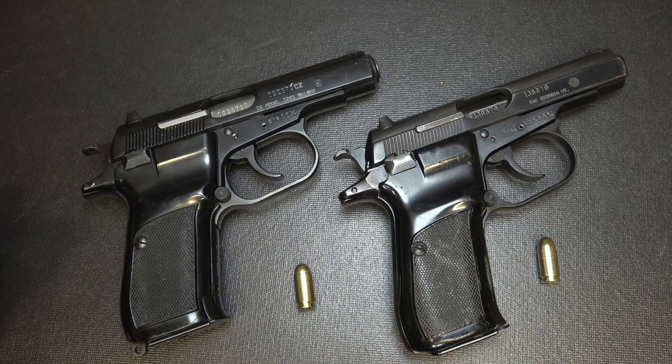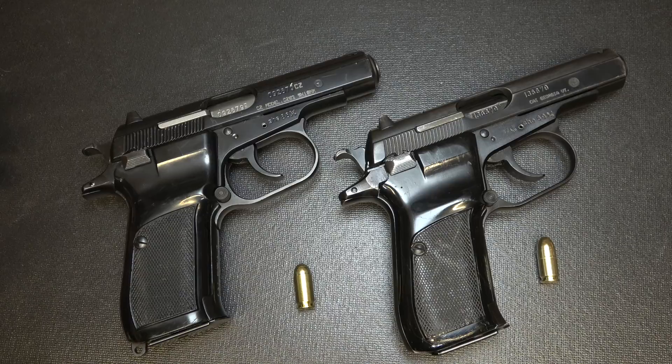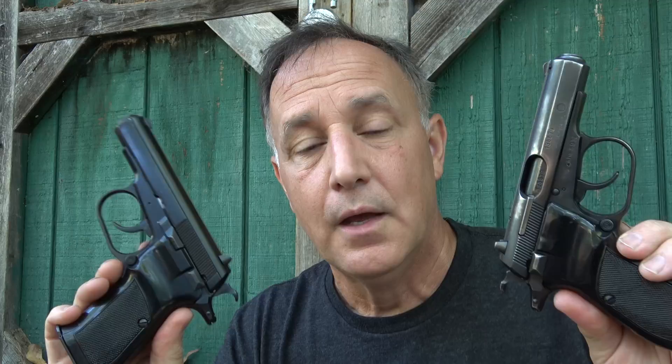Overall, the biggest plus for the .380 is that you can walk into any gun shop in normal times and find .380 ACP, where you may not be able to find Makarov ammunition. The Makarov is going to give you a little bit better self-defense capability — around 40 to 50 feet per second faster — and you can get some hotter rounds for the .380 ACP that could bring it closer to the Makarov. But honestly, they're so close in so many features and even in caliber that either one would be an excellent choice.